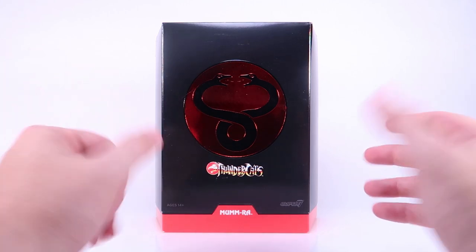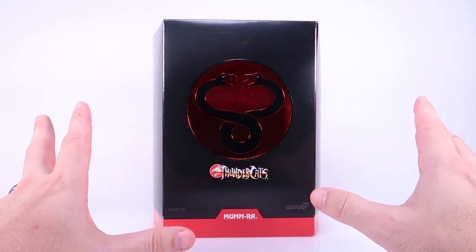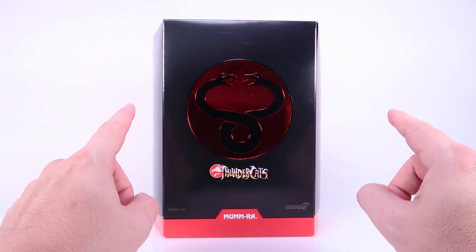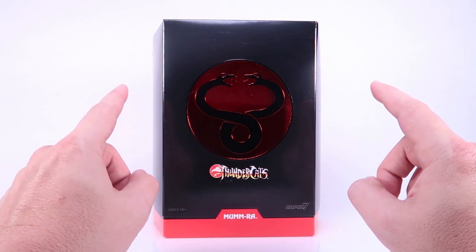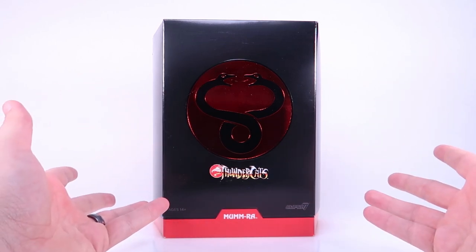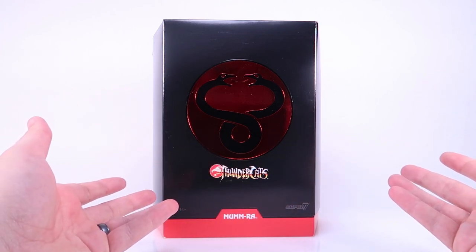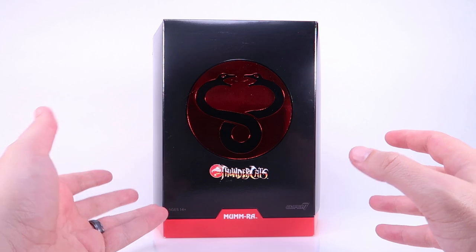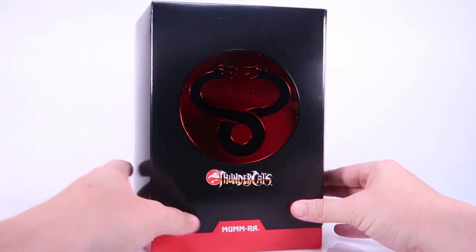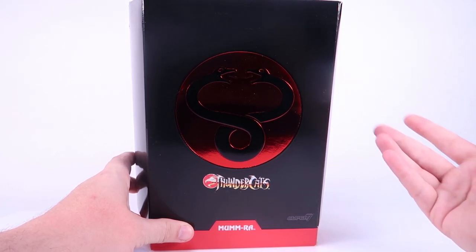This is the final figure in the first wave from Super 7's new Thundercats Ultimates line. Mum-Ra was another figure that was released by Mattel, but if I'm remembering correctly, I think he was exclusive to the subscription. Back when Mattel Collector was where Mattel was selling all their collector figures, they always did subscriptions where you had to order an entire year's worth of figures at once, and for doing that you got a bonus figure. I think Mum-Ra was the bonus figure if you ordered the full set of Thundercats figures. So it's extra special that Super 7 re-released this one, because there might have been people that never got a chance to buy him previously.